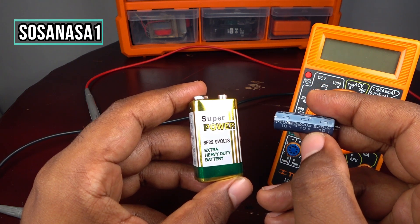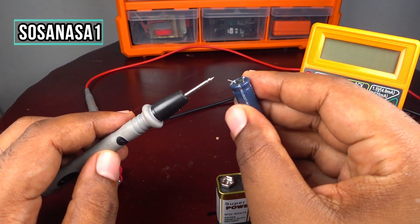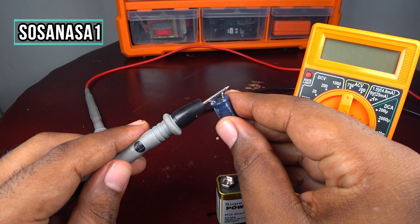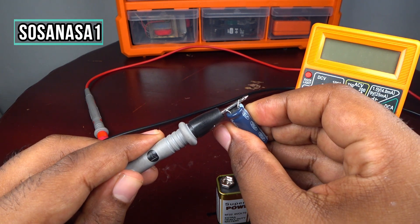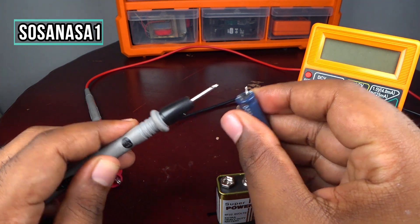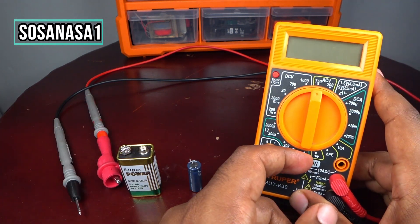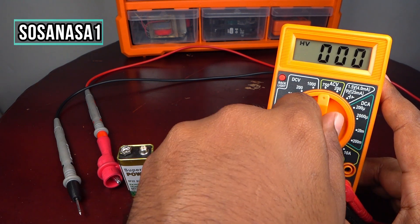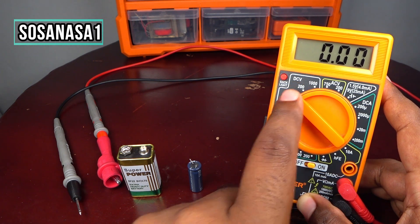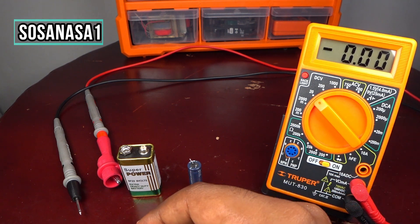First, discharge this capacitor by touching these two terminals together — like this. Now turn on the digital multimeter and move the selector to 20 volts in direct current voltage. Our digital multimeter is now ready.